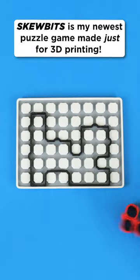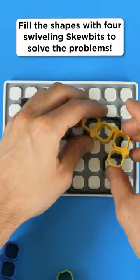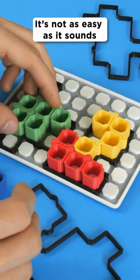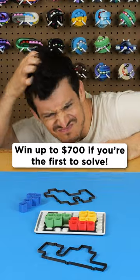Skewbits is my newest puzzle game made just for 3D printing. Fill different shapes with the four swiveling skewbits to solve the problems. It's not as easy as it sounds, and if you're the first to solve 15 puzzles, I'll give you my money.